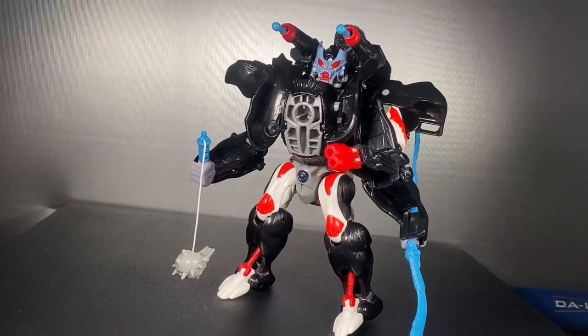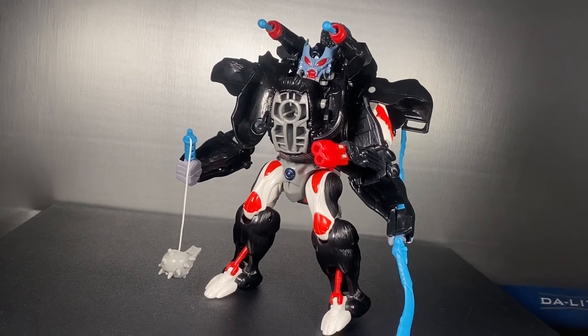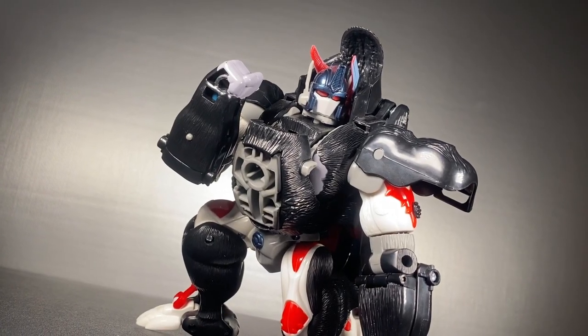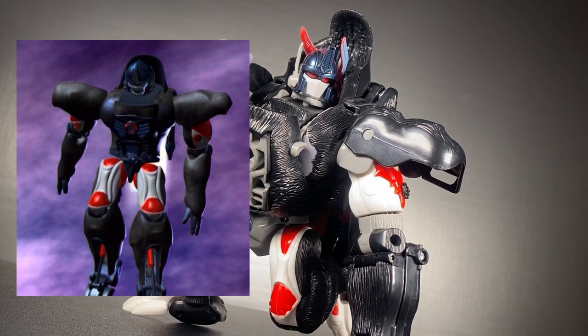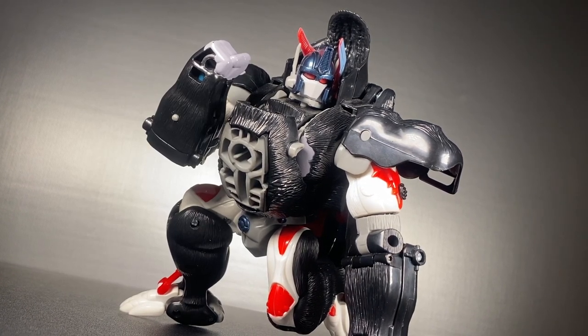Putting all the action gimmicks together really is a sight to behold — it's hard to put into words how much I love this. Before we get into the transformation, let's praise the detail. Unlike most season one characters, a lot of the details that showed up on the toy were also on the show model, and he's very well proportioned, so it really feels like playing with the character on screen.